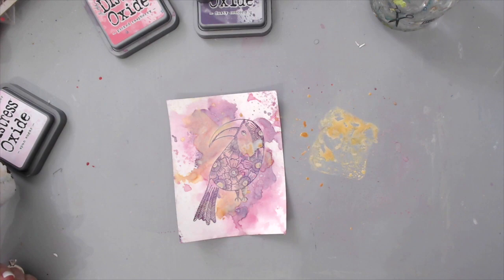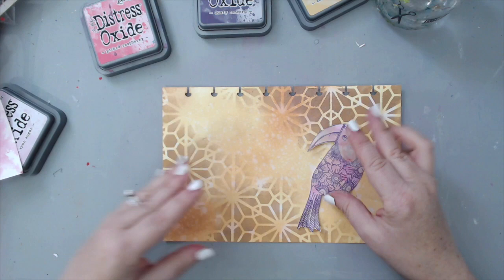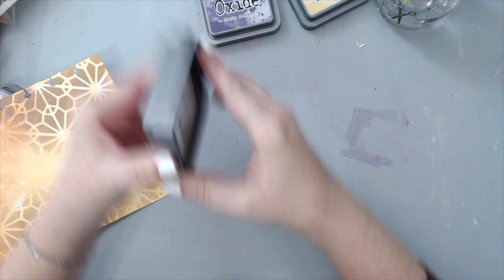I cut out the image from the paper and placed it on my art journal page to see how it would look. I realized I wanted a little bit more purple and pink in the background, so I removed the image and went ahead and added a little bit more of that distressed look.